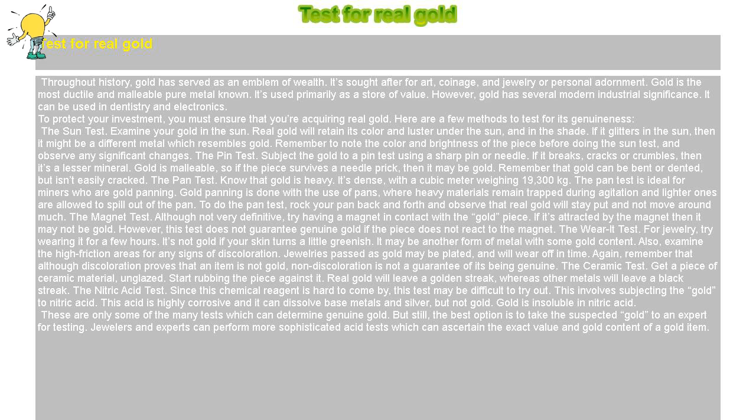The pin test: subject the gold to a pin test using a sharp pin or needle. If it breaks, cracks, or crumbles, then it's a lesser mineral. Gold is malleable, so if the piece survives a needle prick, then it may be gold. Remember that gold can be bent or dented, but isn't easily cracked.